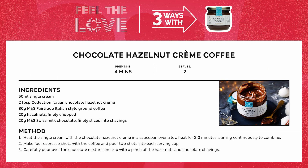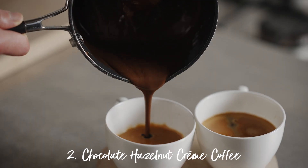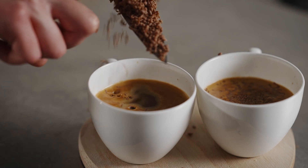Next up, a wonderful chocolate hazelnut crème coffee. Melt the crème with some cream, pour it over a steaming hot espresso and top with some grated chocolate.